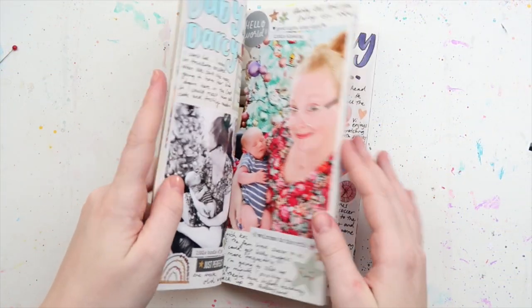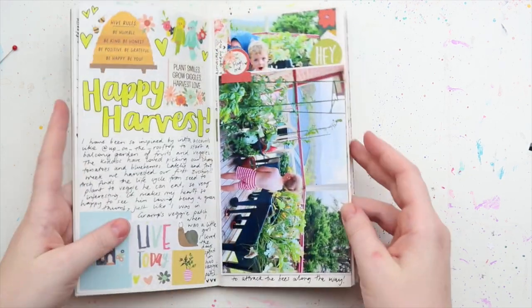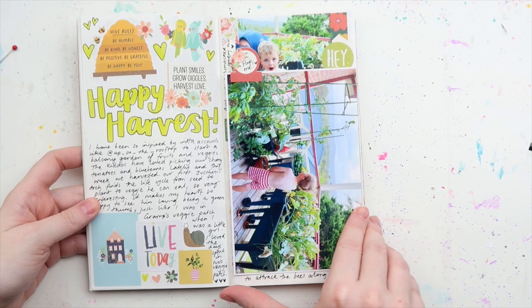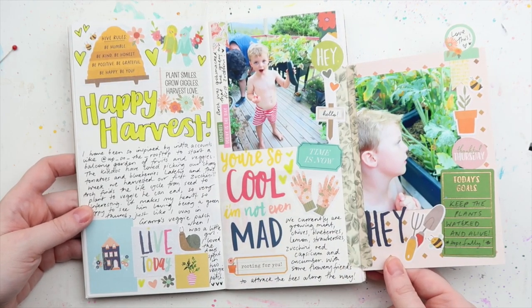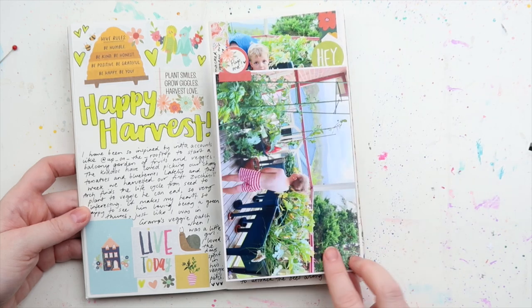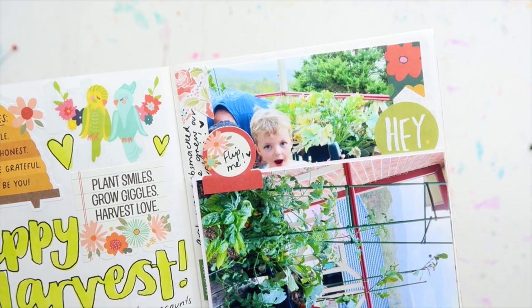Hey, it's Adele from Let's Get Inky and today we're looking at all things interactive. We're doing a bit of a different setup of a video — we're going to do a flashback and look at all of the interactive elements: pockets, tip-ins, tags, and then we're going to do a process video using those things.